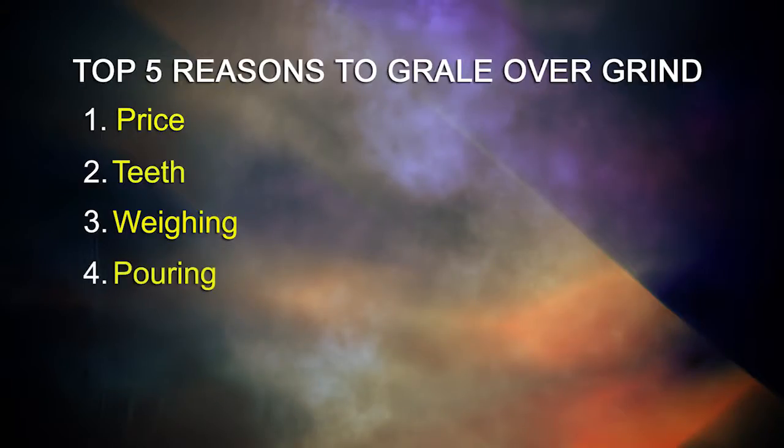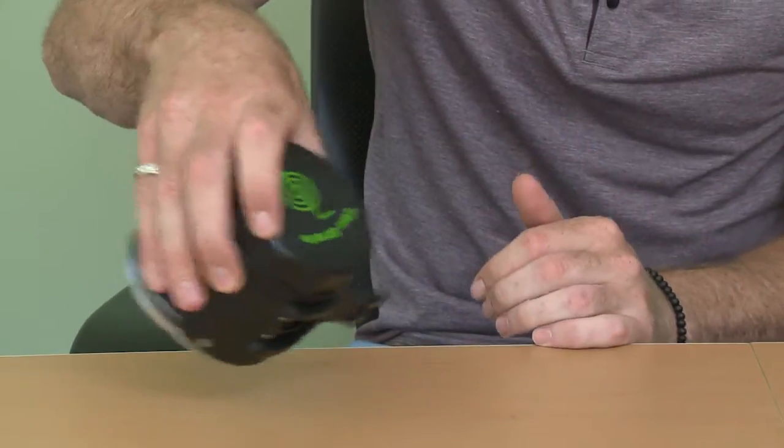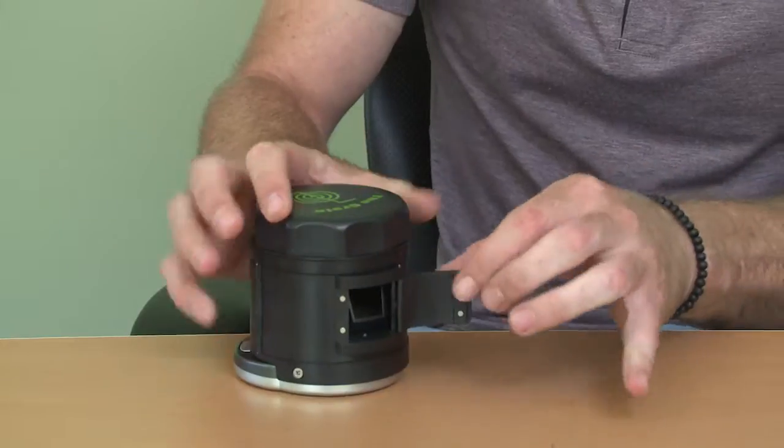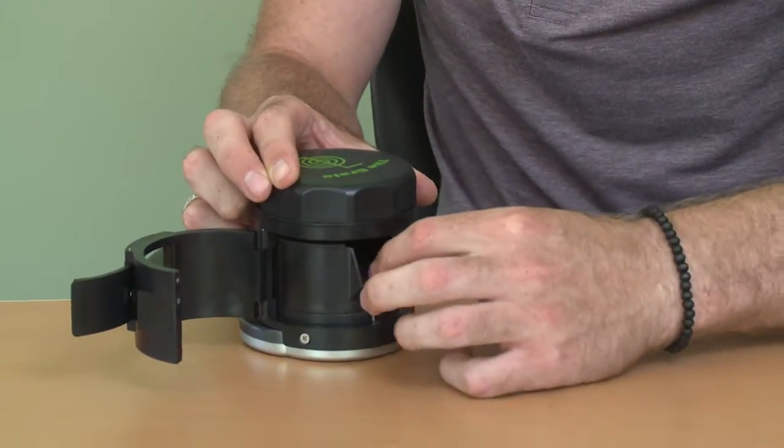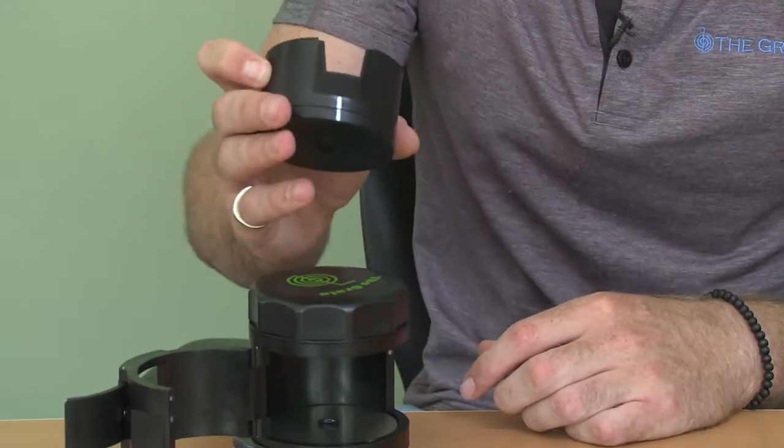With a typical grinder, one would have to unscrew and pinch the material out, making a mess along the way. With the Grail, however, there are two additional options. The first being easy roll capability, which is the small door — you can pour directly into your apparatus of choice. Or the second option being the large door, which is a little bit more accurate when pouring, with the large tray in your hand and you can tap it directly out.